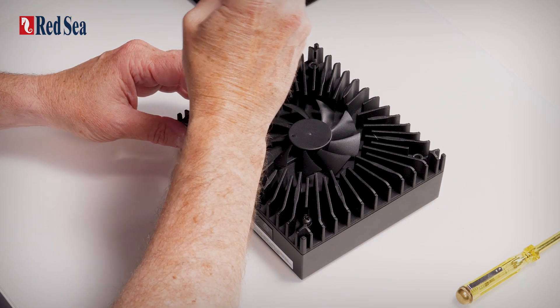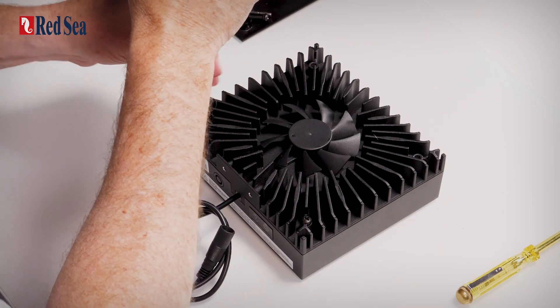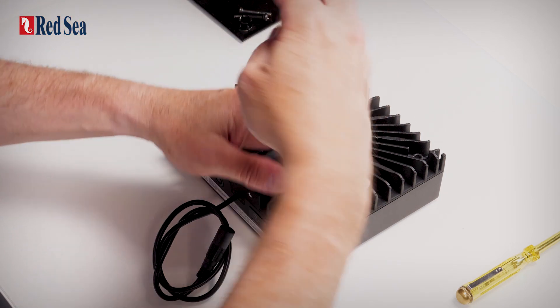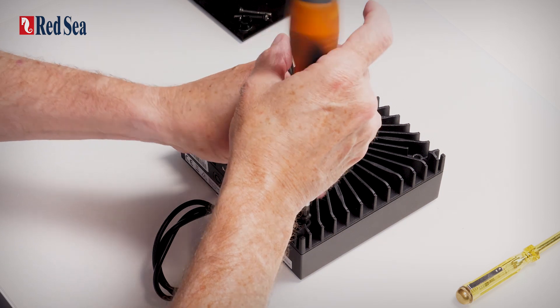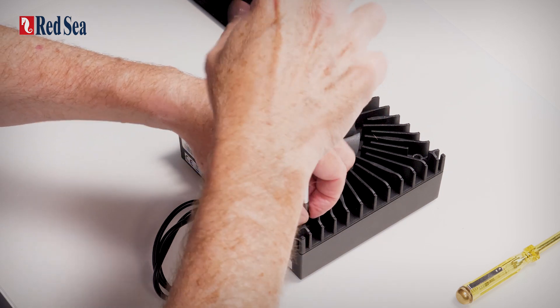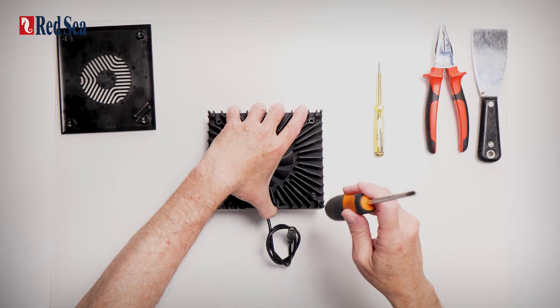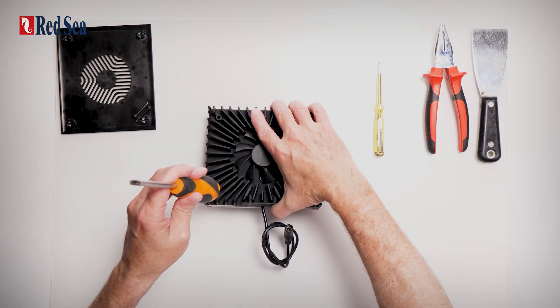The second two screws just release the threads but don't take them out. And then we're just going to tap it lightly to release the front cover.